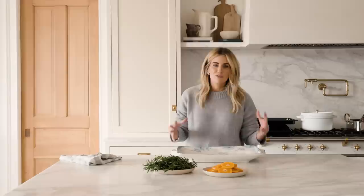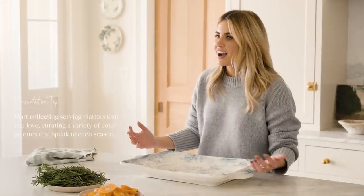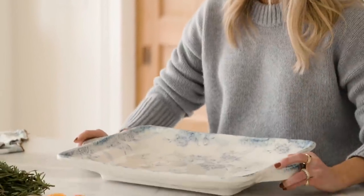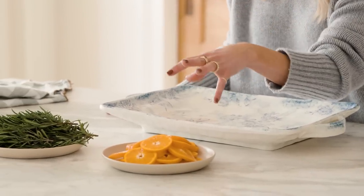Now it's time for the presentation, which is obviously one of my favorite parts. We don't want to present the ham in the roasting pan — we want to present it beautifully. Over the years I've collected trays and platters, and considering the season is a big part of my selection. I got this one several years ago; it has a beautiful blue floral and I know the color palette will work beautifully with the clementines, rosemary, and the ham itself.